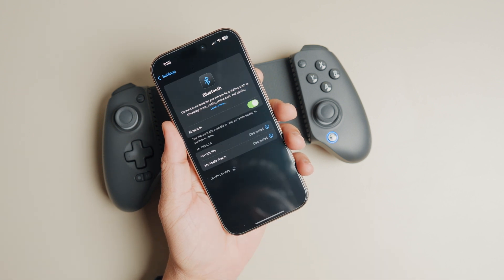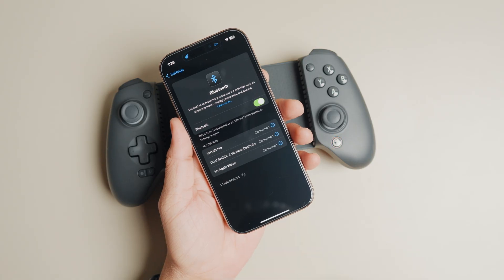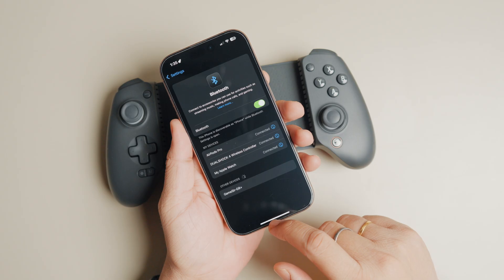Now open the Bluetooth settings on your iPhone and tap 'DualShock 4 controller' to connect it. And that's it — you have now connected the G8 Plus with your iPhone and can play games with it.